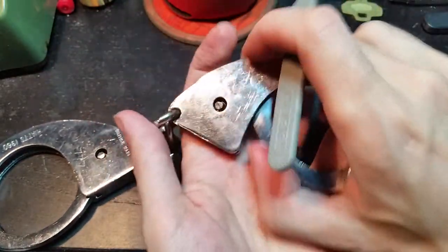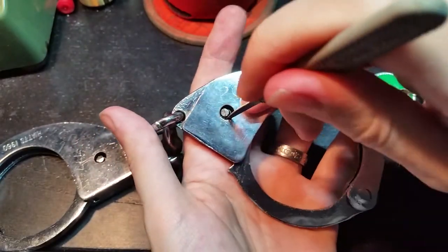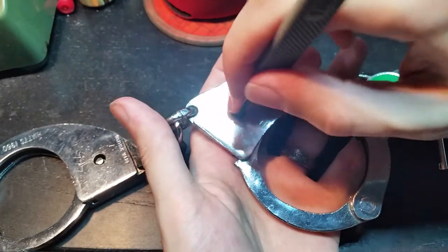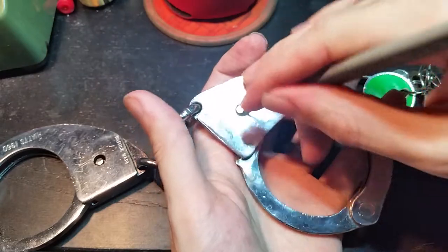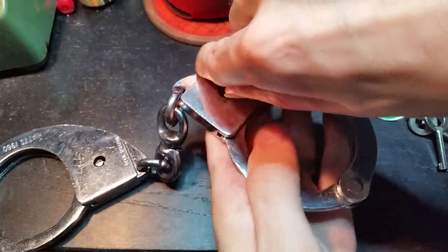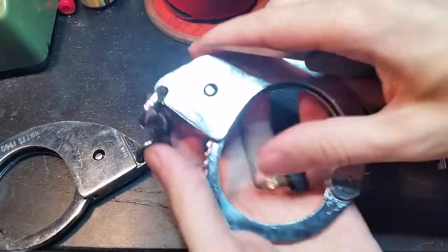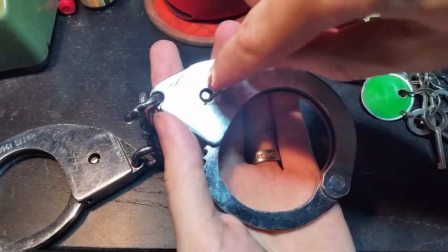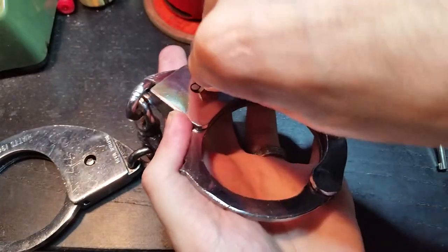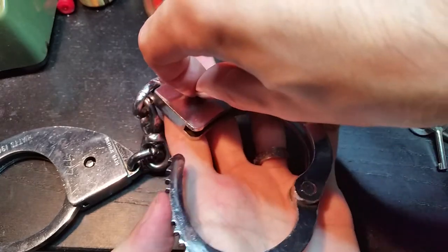If you're in them, all you need is a stiff bit of metal like a bobby pin or something to prod it until you can swing the handcuffs out. Again that's just pushing in and levering a bit to rotate.